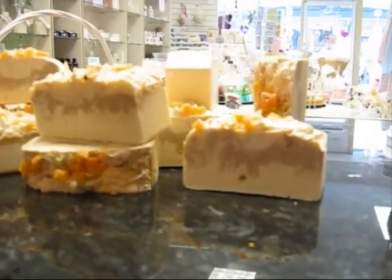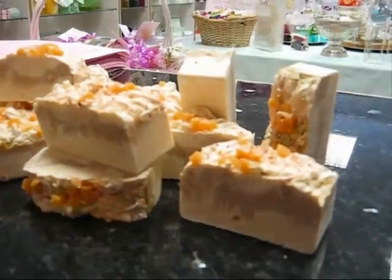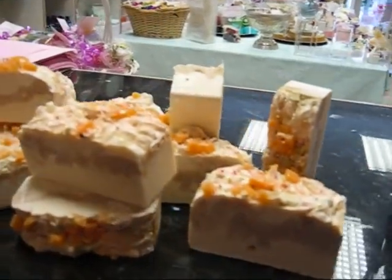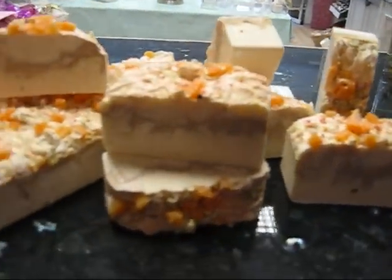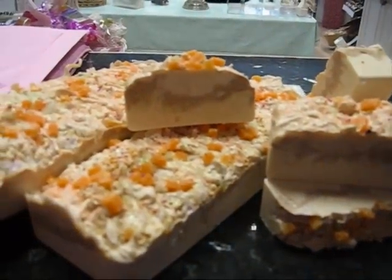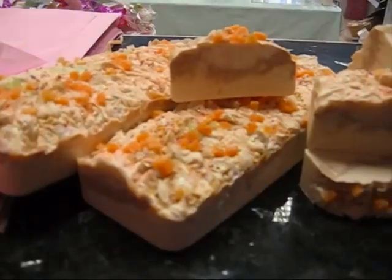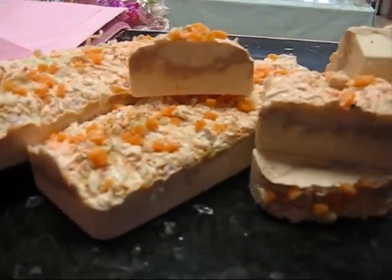Hi everyone. Well, this is my latest cold process soap. I can't think of a name for it yet — maybe some of you could think of one for me, maybe I'll have some sort of competition about the name. It's pear, vanilla cream, and it's got a grapefruit as well.